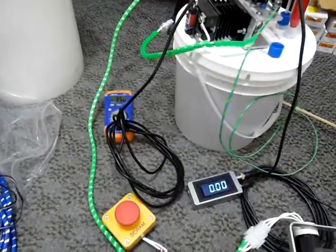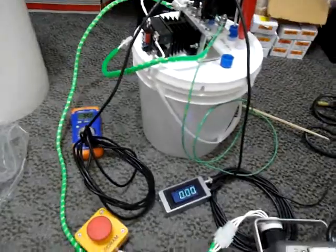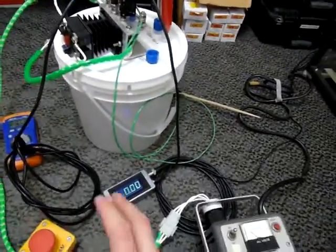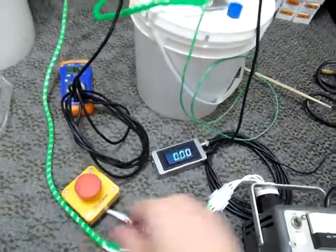When running at higher voltages, it's recommended to use a ballast until you can ensure that there are no arcs that are going to be drawn from the output, and of course always keep the E-stop button within reach when operating.